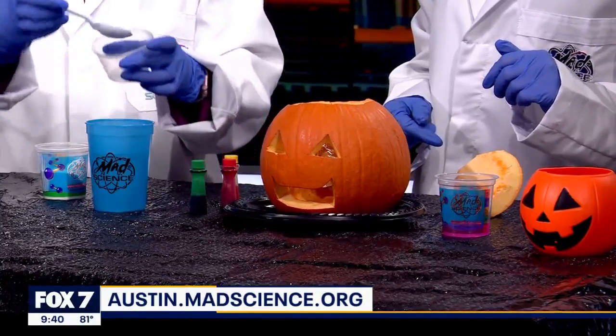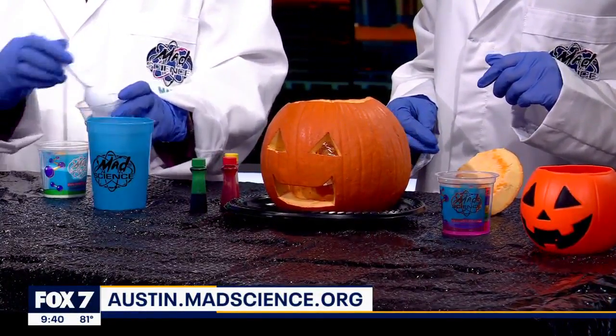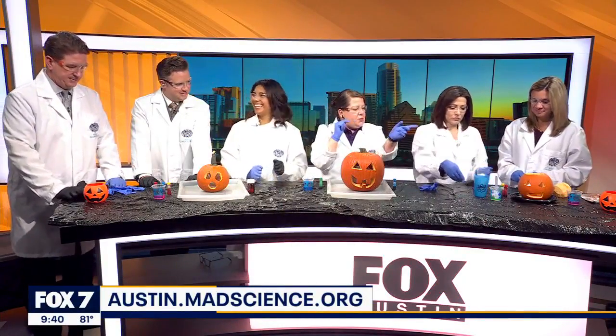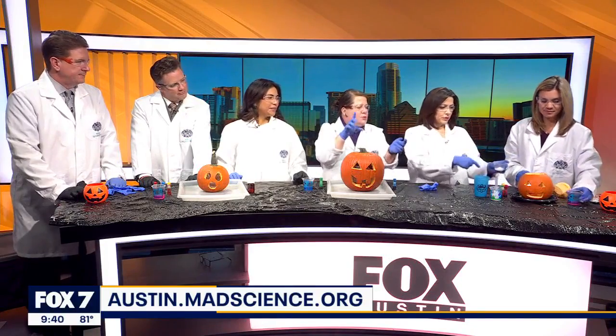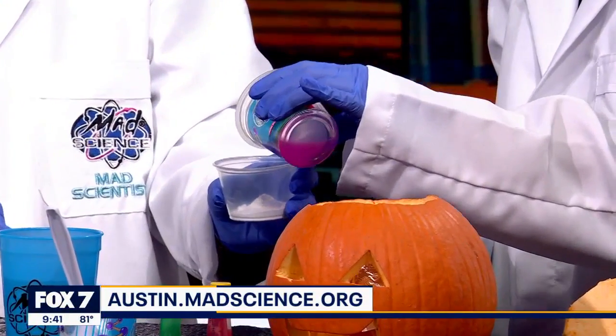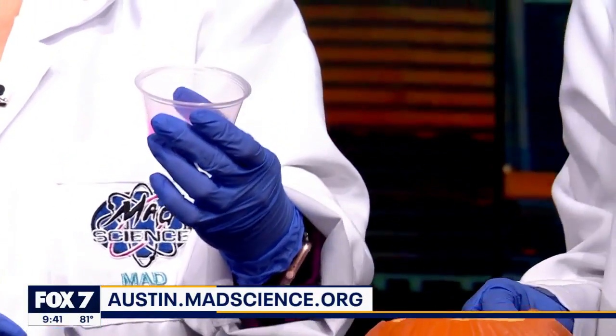When you have your acid-base reaction, just do a couple — I always overdo it but it's okay. The dish soap should be in a cup nearby, so pour a little bit in. Add all the ingredients except the vinegar: sodium bicarbonate in there, dish soap — now pick your colors.